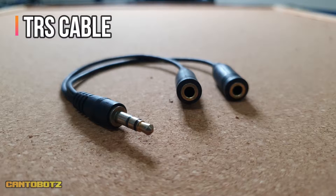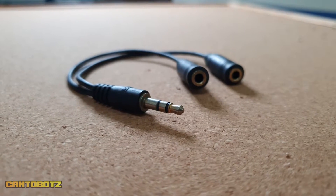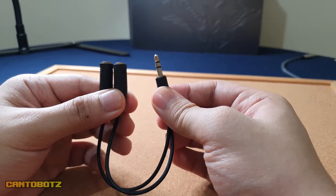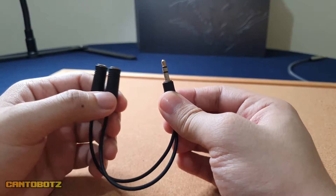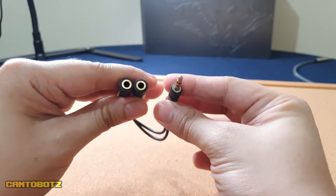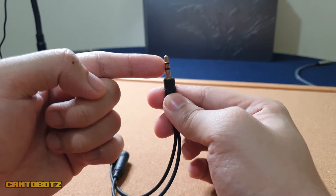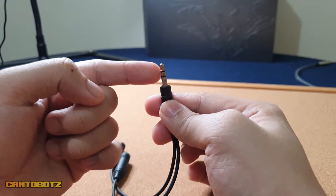The next item is the TRS cable. This is similar to the TRRS cable I talked about earlier, but this one duplicates the audio instead. This cable won't support the sound coming in from your microphone. To identify if this is the right cable, look at the tip again — if you see two colored lines, then this is the cable you need.